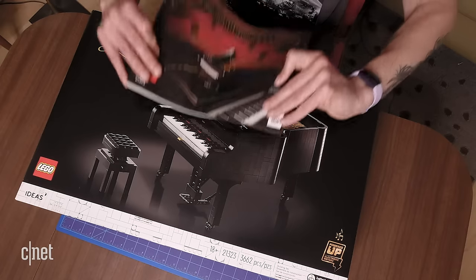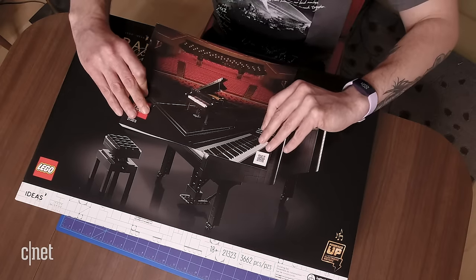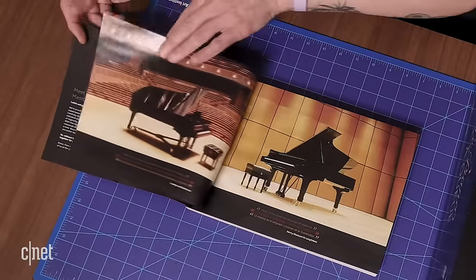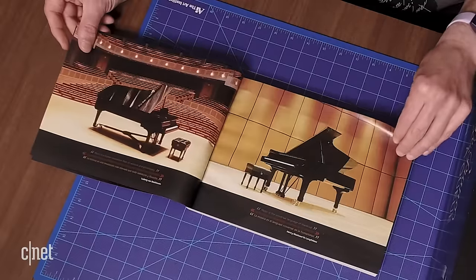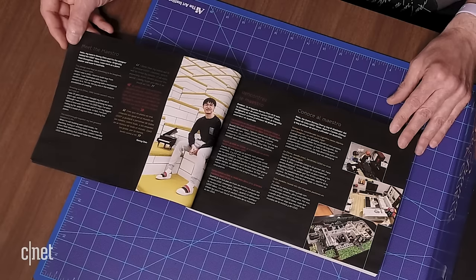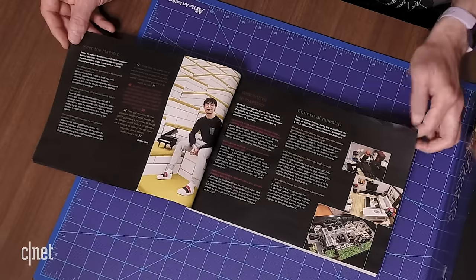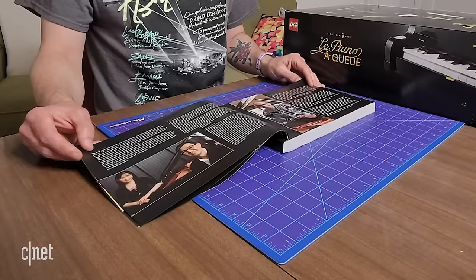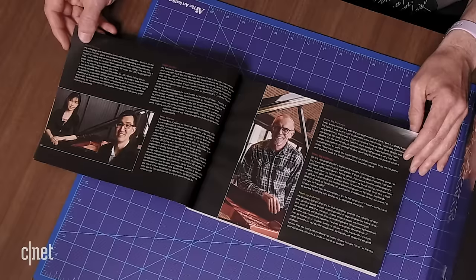We're not going to call this an unboxing because I already opened up the box and took out the manual so I could see what was in store for us. As usual we've got some nice information about Grand Pianos. Here's some info on the designer of the Grand Piano — his name is Donnie Chen. There's a nice Q&A with him, some biographical info, and some information from the LEGO team about what it took to bring this set to life.